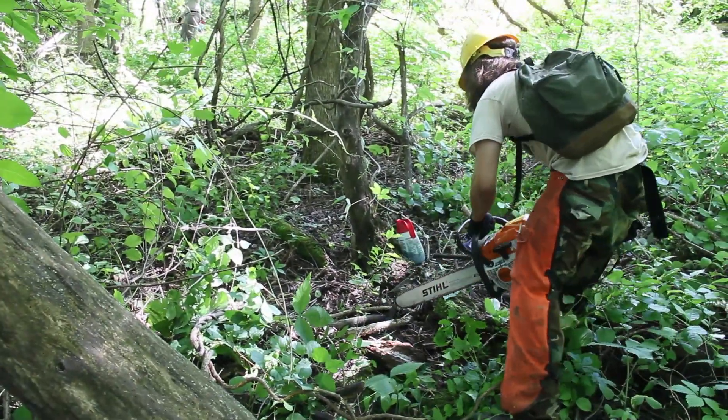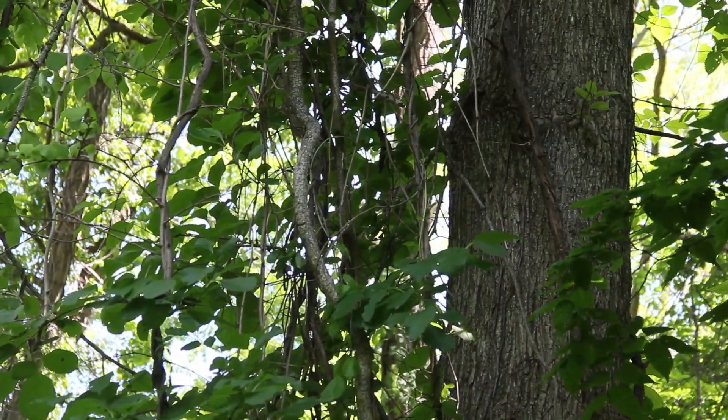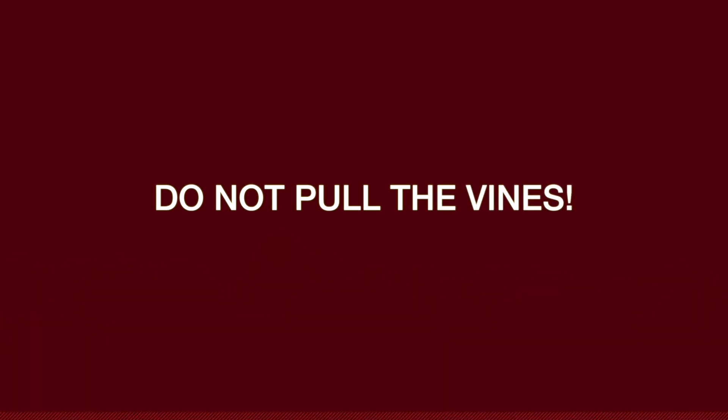In your effort to rid the world of this aggressive forest monster, you may be tempted to rescue the tree by pulling out the vine. Beware — this can lead to serious injury and death. These vines are heavy, and the potential energy of both vine and tree is significant. Do not pull the vines.